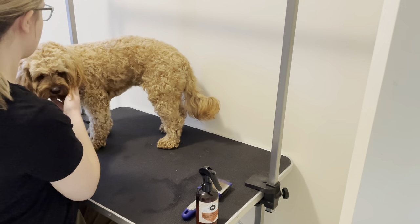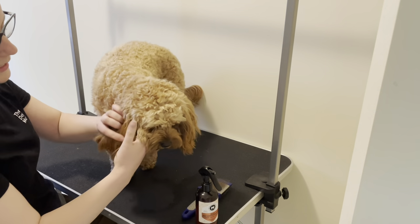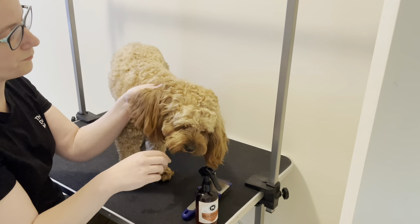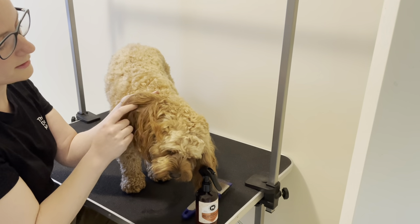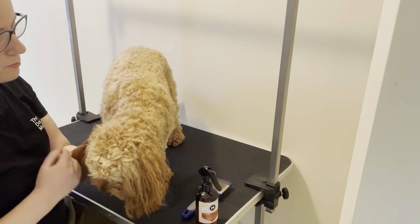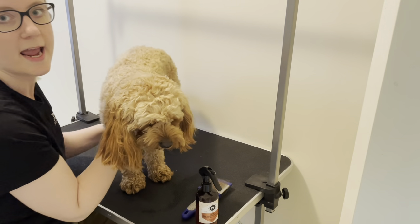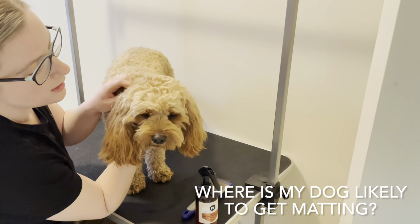Rosie has super thick ears — she's a bit like a Cavalier. When you're brushing ears, there are a few layers. She will usually mat in the second or third section, so make sure when you're brushing you're actually brushing the full length and full depth of the ears.